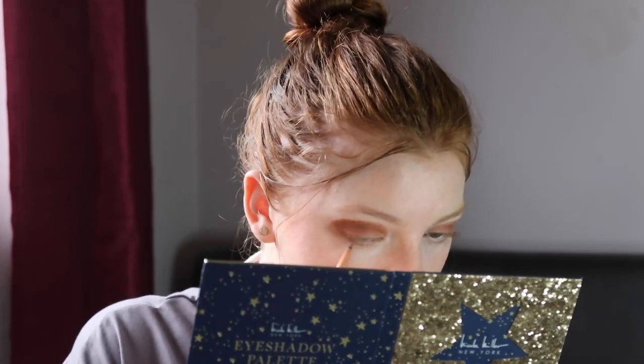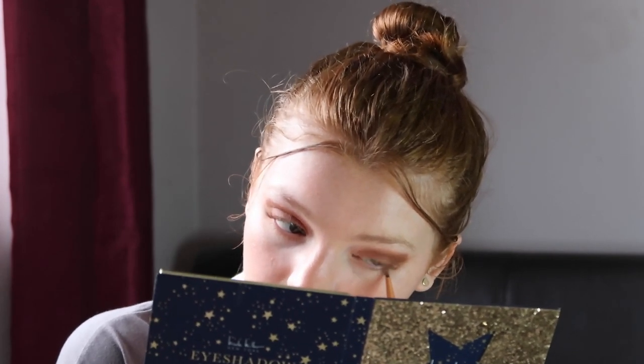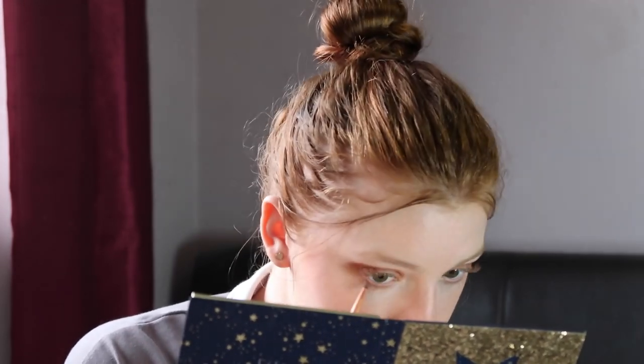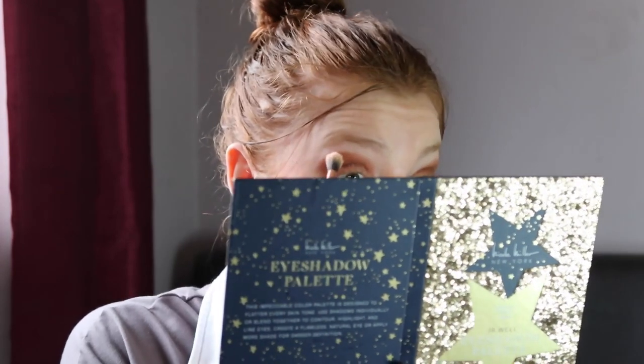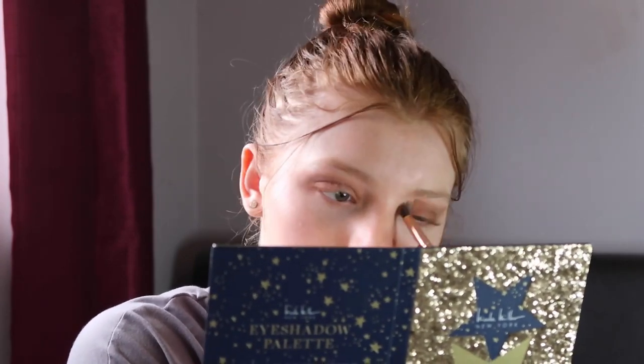I really like the formula of this eyeshadow — some eyeshadows can be really crumbly and go everywhere, but this has a really nice formula and it's really pigmented. Now I'm going in with a nude color and blending up to my eyebrows to blend all the shadows together. Then going in with a copper brown shade and putting it all over my lid.